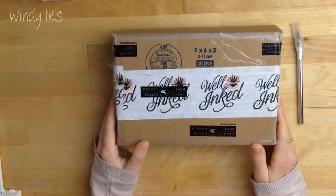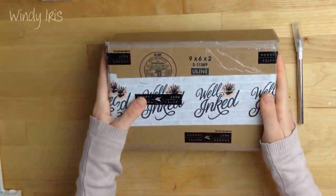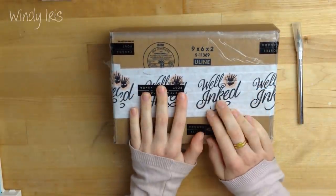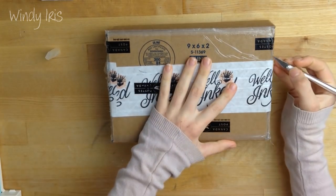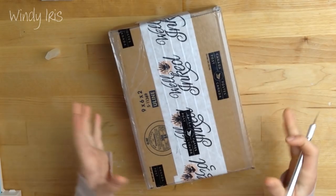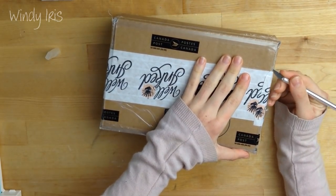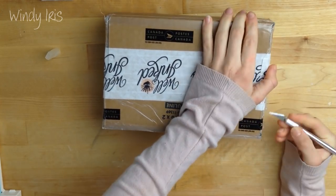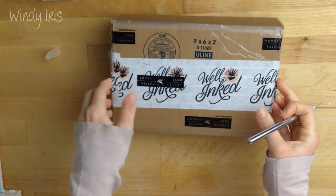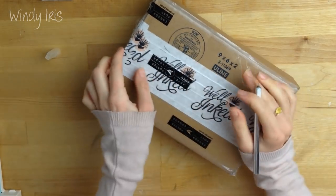Hi everyone, welcome back. In today's video I'm going to be doing a little unboxing and demo of the supplies that come in the Well Inked subscription box. This is a quarterly subscription box based in Canada. The owner reached out to me and asked if I'd like to test it out — I was really interested. They are quite new on the marketplace so a lot of you may not have heard of them before, so I'm very excited to be opening this box up.